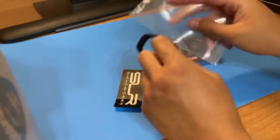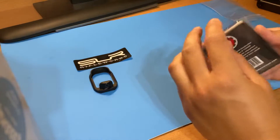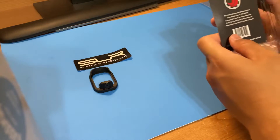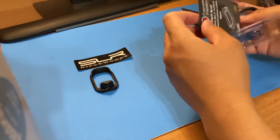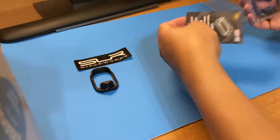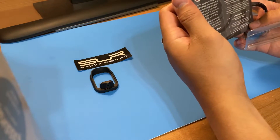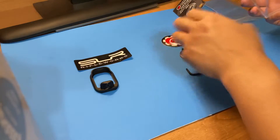The SLR comes with a sticker, the magwell itself, the screw, and nothing else. The Overwatch comes in a clamshell hard plastic packaging. It does come with a tool, which is nice if you don't have one, comes with a sticker, and no instructions — but it's kind of easy. There are some nice words inside, and here we go.